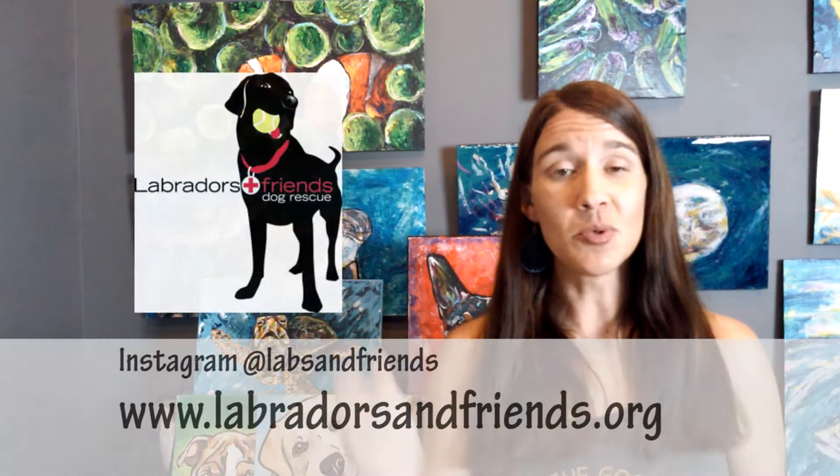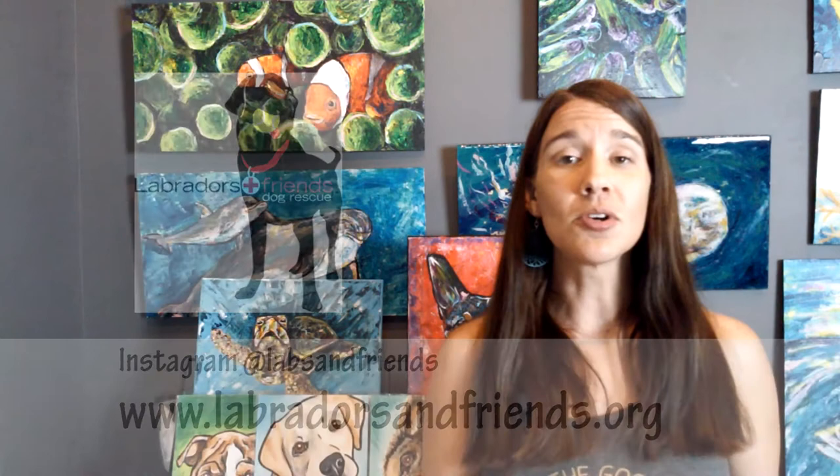For today's painting we are going to be painting Hunter. Hunter is a dog that is up for adoption with Labs and Friends — there will be a link below. I'm really hoping that by the time you watch this video he's already been adopted, but they always have dogs that need homes. The painting I did today will go with Hunter whenever he gets adopted for his forever home. Today you get to paint him — he's kind of a lazy dog taking a nap on his little cushion.